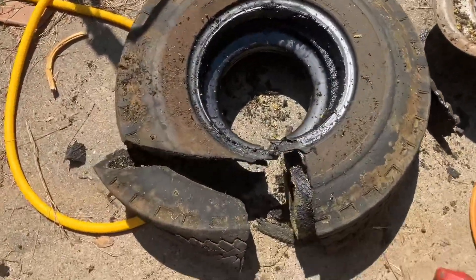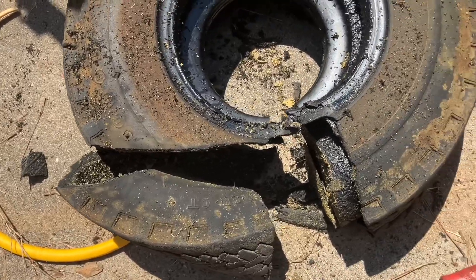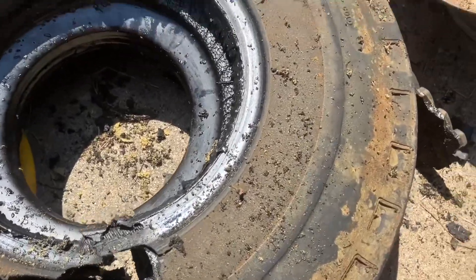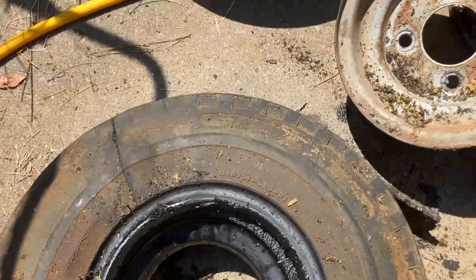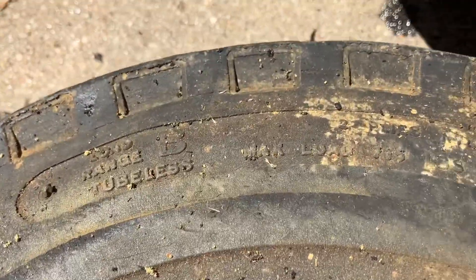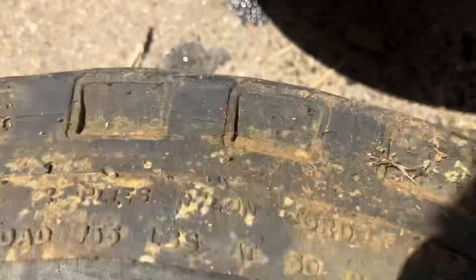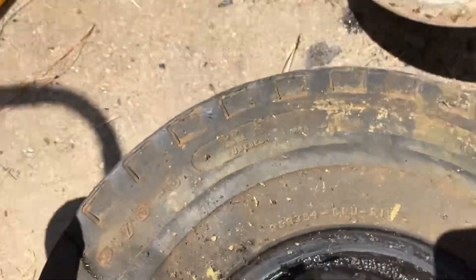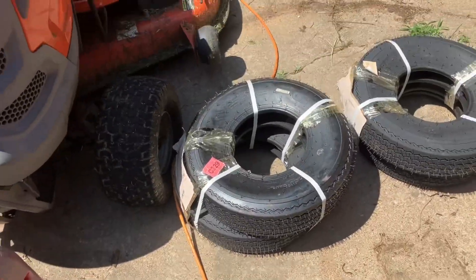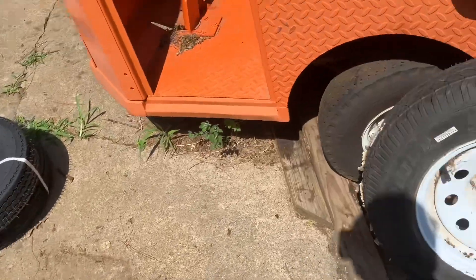On the second one I got a lot smarter — I just cut it off at an angle so I'd have more room to get to everything. I don't know what these were rated at, but the max load on the old ones is 715 pounds, so the new tires are actually rated to take a higher load. That'll work out good.